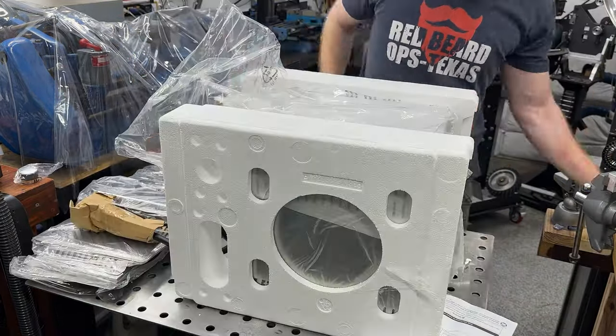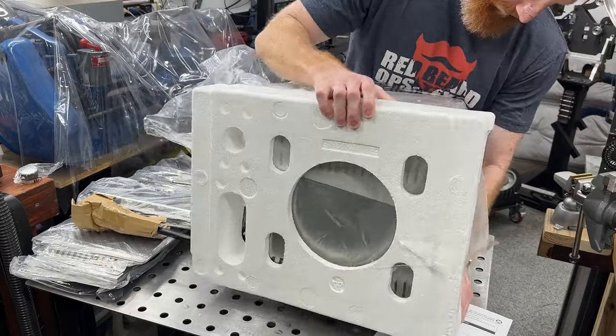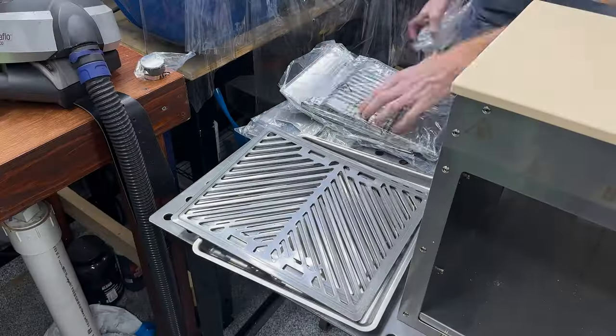By the end of this video you will have seen the setup of this grill, its capacities, and several methods I use to cook my steaks.